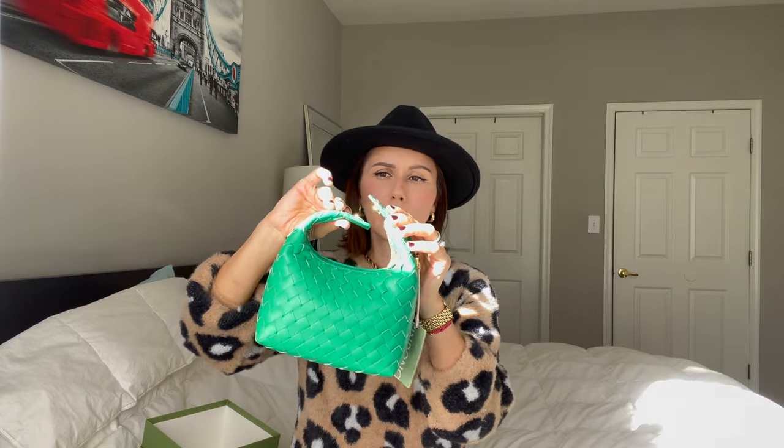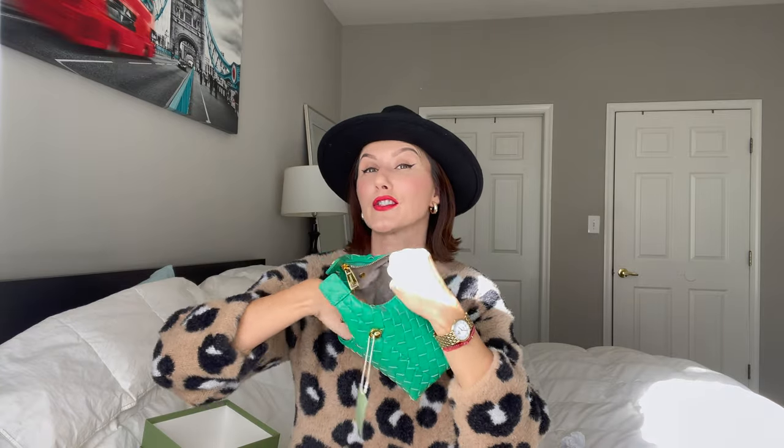This is how you open up the bag — the clasp right here is magnetic. You open it up and it has two zippers. It came nicely stuffed with paper inside. The fabric inside is so nice — it's like a velvety material, it feels very very soft. The whole bag feels really soft and squishy, which I did not expect from vegan leather.